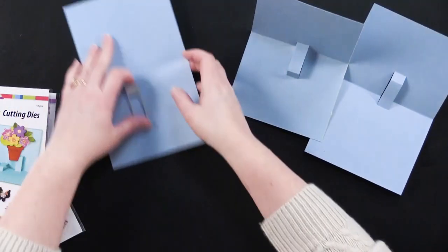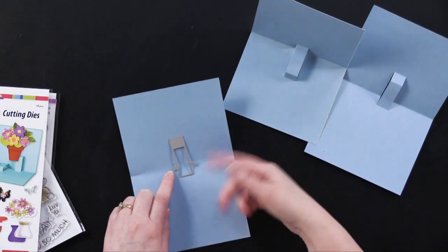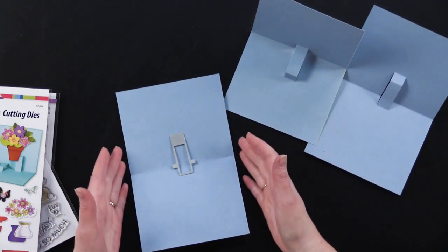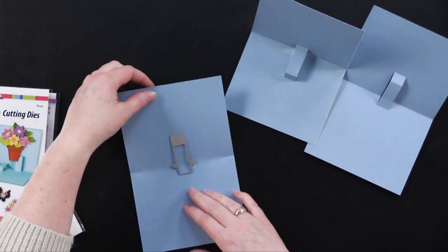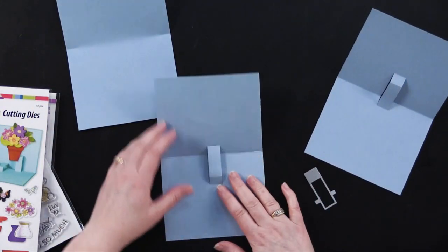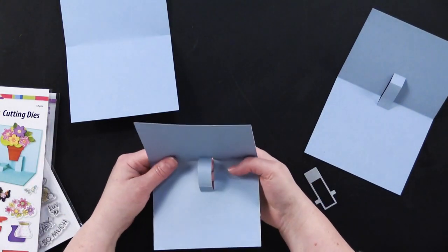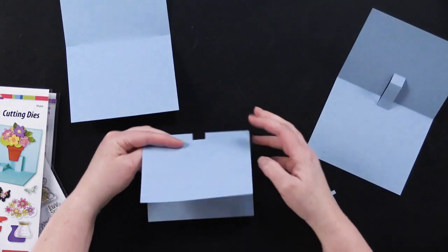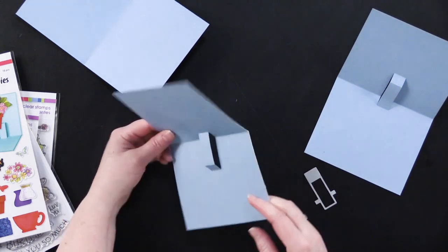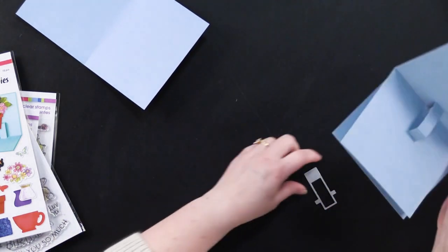First thing you do is align your die right there, and then run it through your die cutting machine. This can fit in any size format — six and a half, six inch wide or wider. Once you get that done, it's die cut just like this. Now you're going to take it, and if you just push this forward, you can go ahead and fold it. As long as there's nothing in that window, it's going to fold automatically. There you have the base for that.